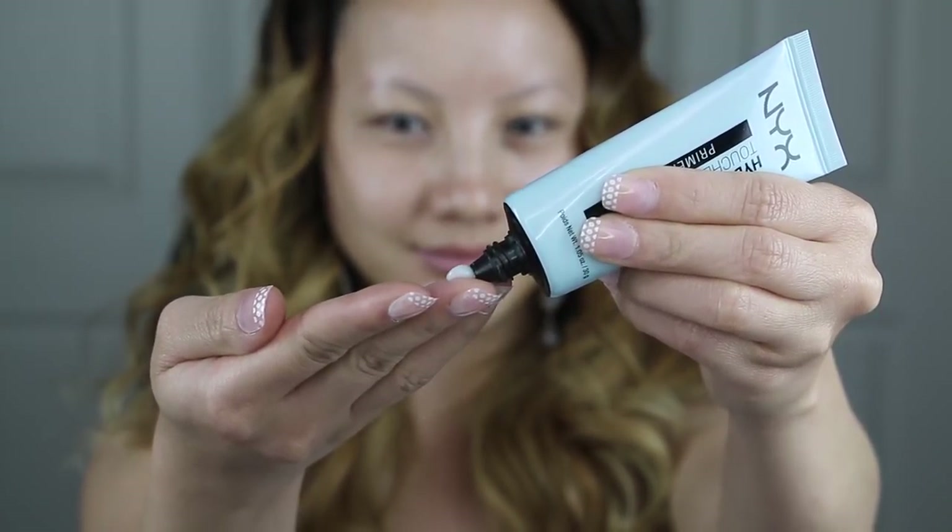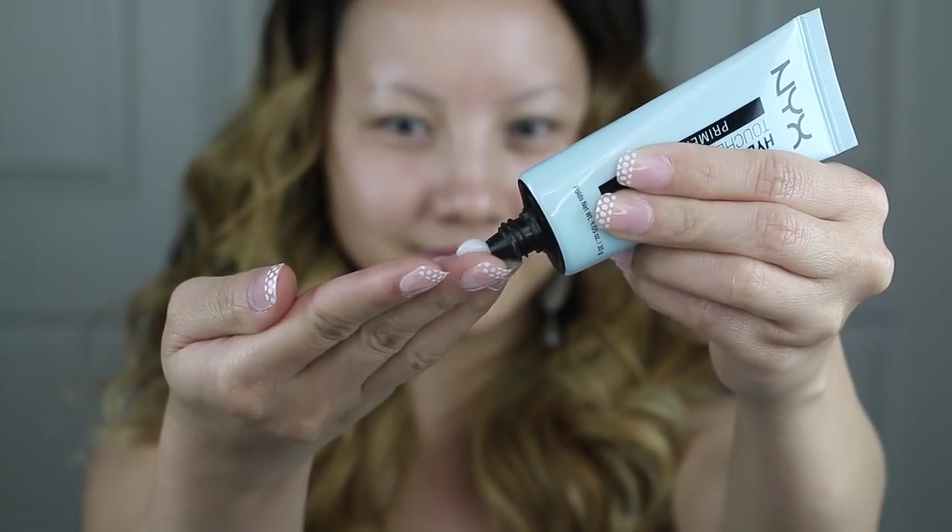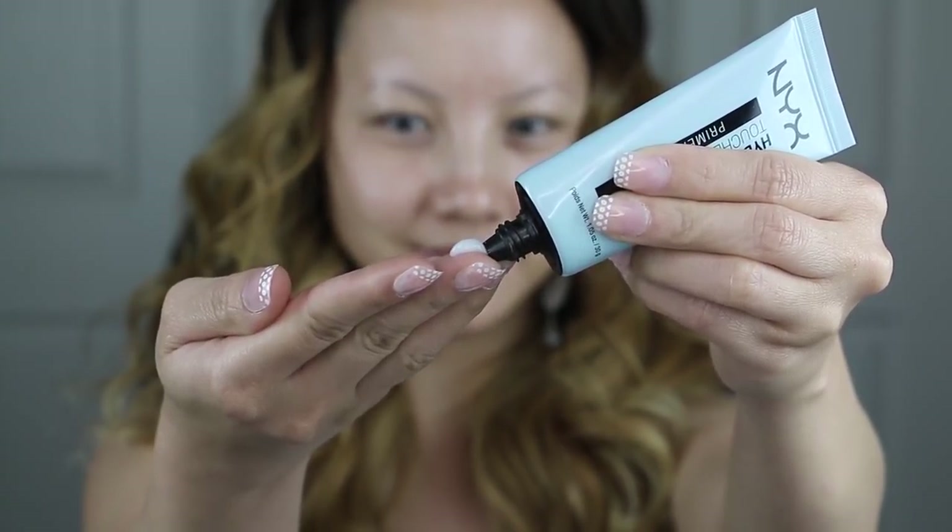To start off, I will be using my NYX Cosmetics Hydro Touch Primer, and I love this primer because it has chamomile, green tea, and ginseng root, which will help nourish your skin, making it soft, smooth, and refreshed.